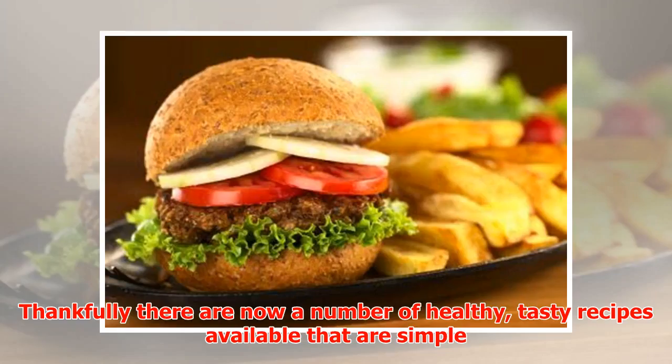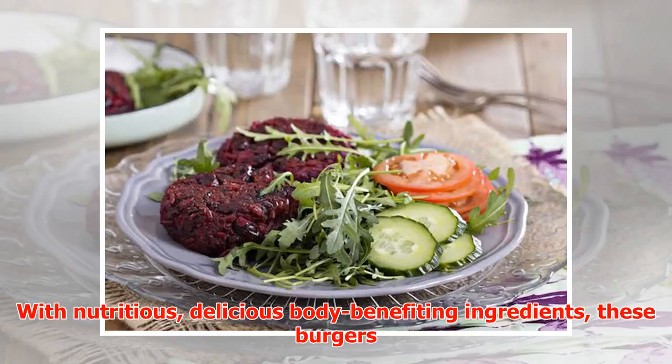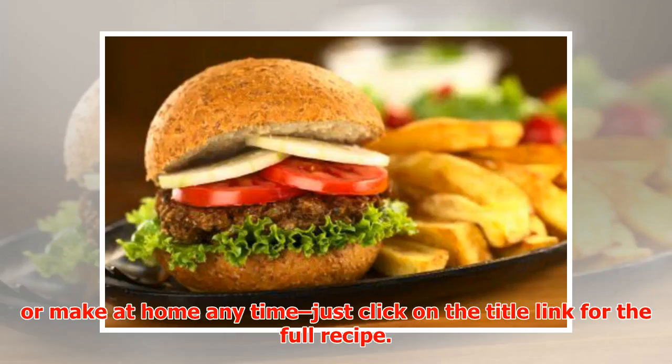Thankfully there are now a number of healthy, tasty recipes available that are simple enough to make at home, and filling and scrumptious enough to become family favorites. With nutritious, delicious, body-benefiting ingredients, these burgers are far more than mere meat replacements. Here we've sourced the recipes for 10 delicious vegetarian burgers that you can bring to barbecues or make at home any time.